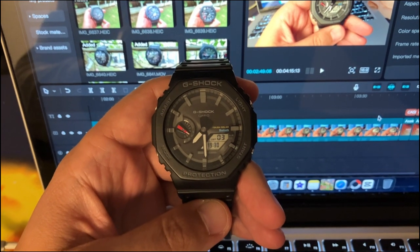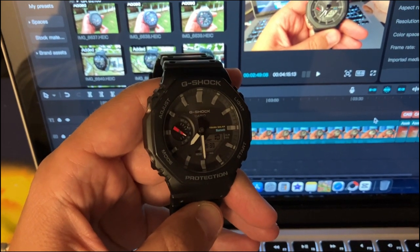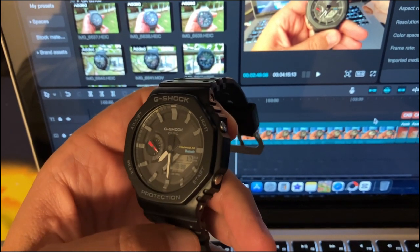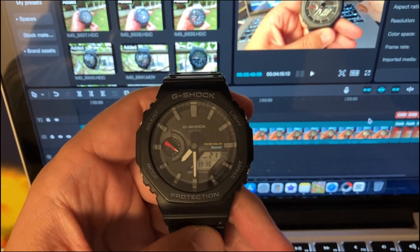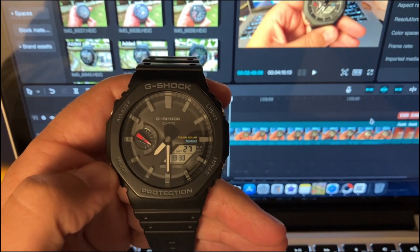We have seen that cool representation that Casio can offer in their operation guide — you will find it on the internet as well, I will leave the link. The watch features and maneuverability of this watch are the same as we are used to from Casio. So we have four pushers: the adjust pusher, the light pusher, the start pusher, and the mode pusher.